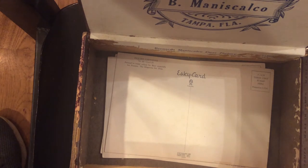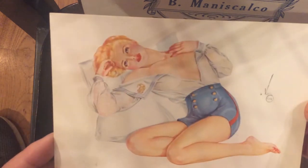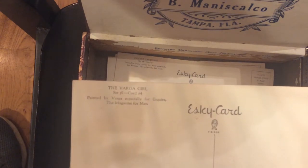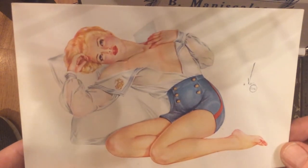Then we get to the more interesting cards — the Varga girls, painted by Varga especially for Esquire magazine. A lot of these pinup girls could be seen on the fuselage of bombers. You can see this one also has a Navy symbol, and there's his signature. These are all Esquire cards — the Varga girls are from 1942, so these were meant more for the servicemen overseas, thinking about the women back home.